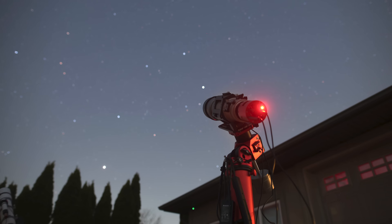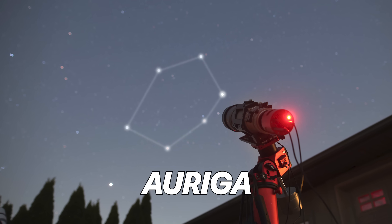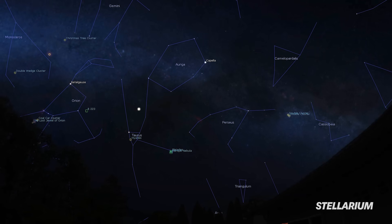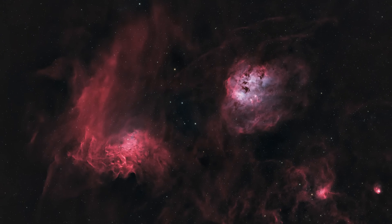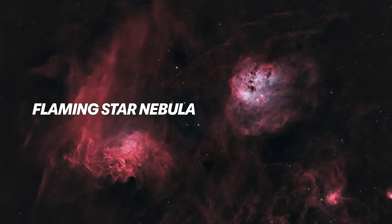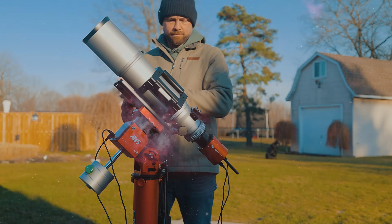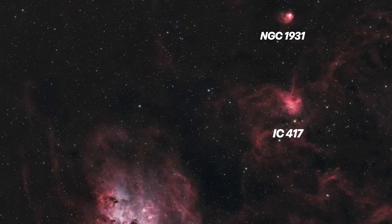I'm going after an interesting area of nebulosity tonight in the constellation Auriga. This part of the sky is visible until about 1 a.m. from my backyard, so I should be able to get about four hours on my target. There are two amazing deep sky objects in Auriga — the Flaming Star Nebula and the Tadpoles Nebula — but I've captured them so many times I want something new. Just north of the Tadpoles you'll find the Spider Nebula and the Fly Nebula, and I'll be able to fit both within the same field of view, with plenty of colorful stars in that area as well.